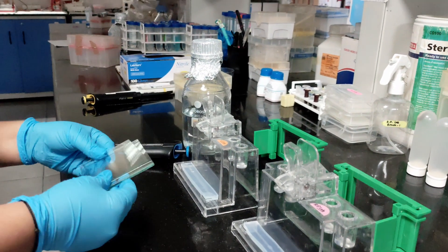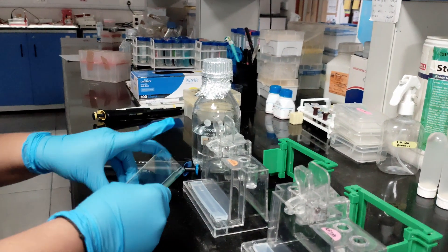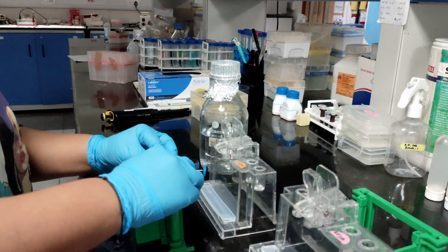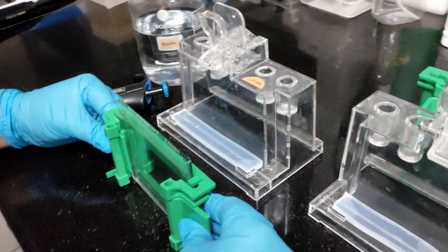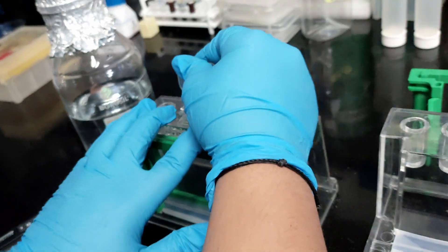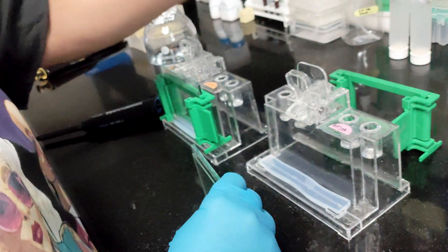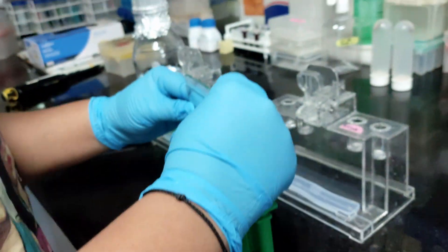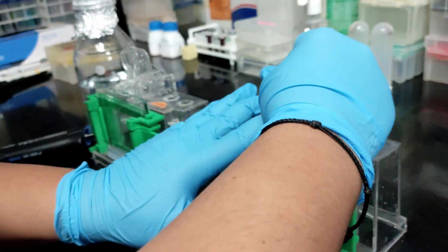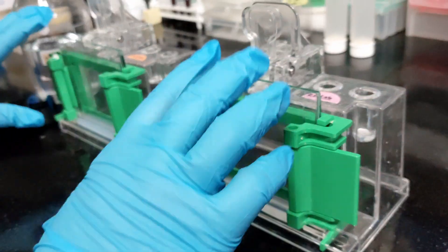We need two different types of plate — one is a thin plate and the other is a thick plate. We have to arrange these plates in this green stand. We'll fix the plates inside and close the clamps very tightly, then place them in the caster inside the clip. I'm going to repeat this process for the other one as well.